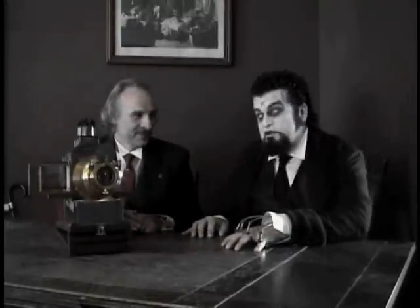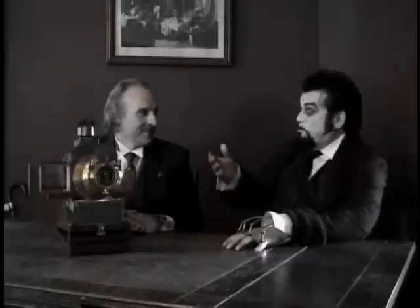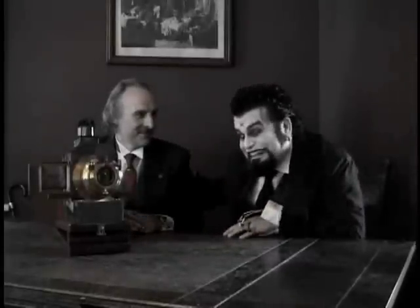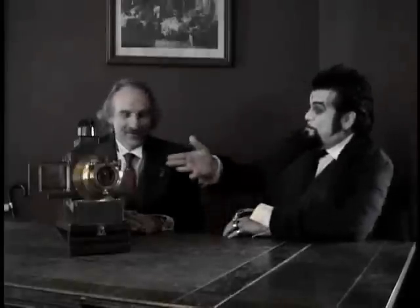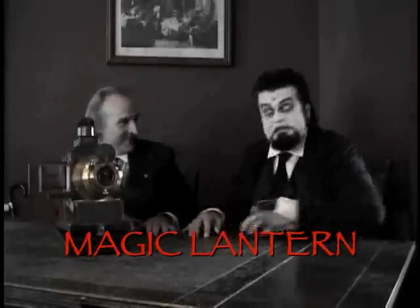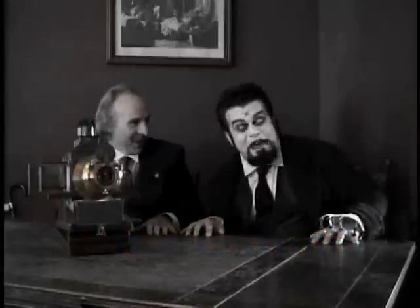But I think he can explain it better than I. And so, please, Professor Lammert, tell me — what is this machine? This is a magic lantern.